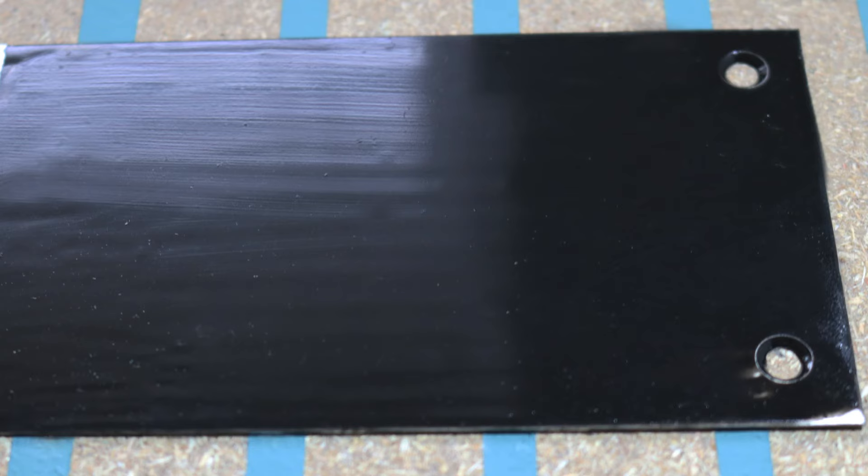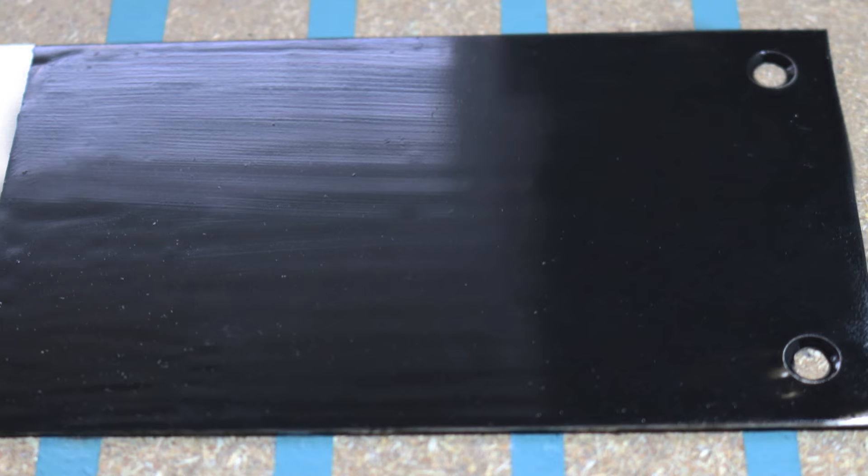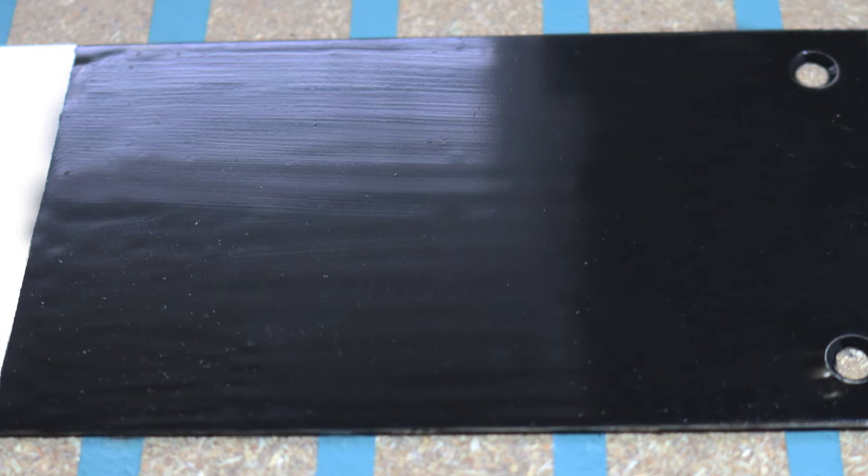And here you have the smooth in contrast, which is just a flat shiny black. Thank you.